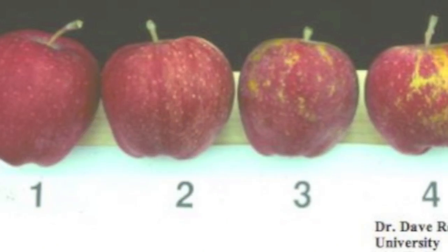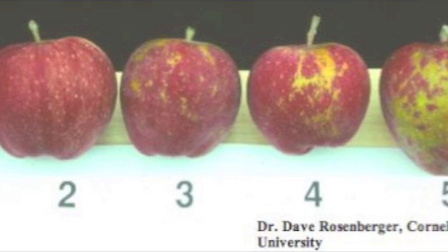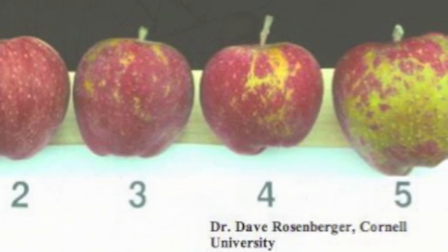Applying copper compounds after green tip increases the risk of fruit rusting, particularly in Midwestern and Eastern U.S. climates. Thus, if you plan to use copper after this timing, you have to use lower rates to guard against phytotoxicity.